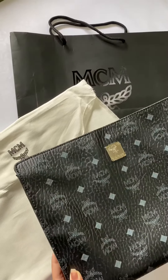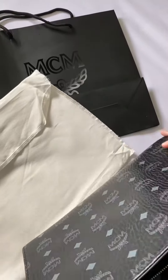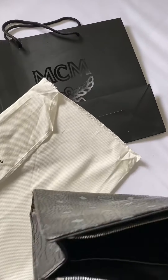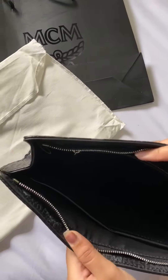This is the MCM clutch in black, which can be worn by men and women. It has a lot of compartments — two small compartments and a zipper compartment.